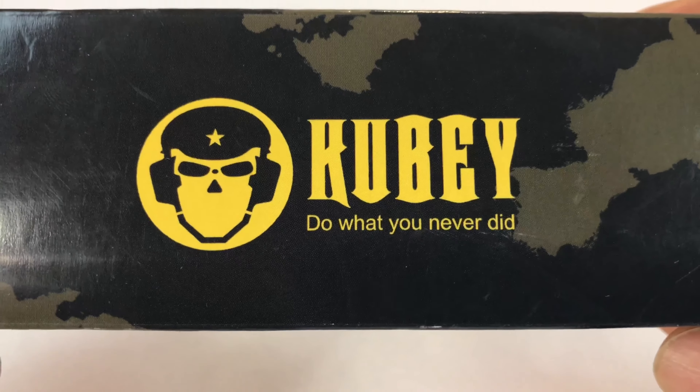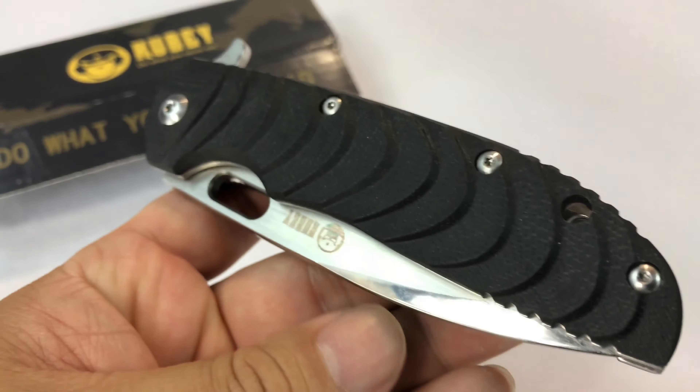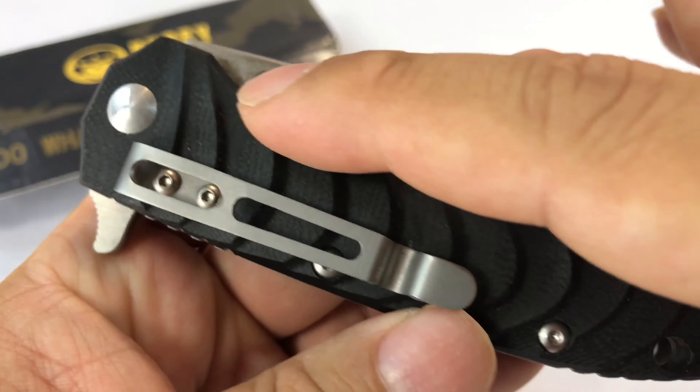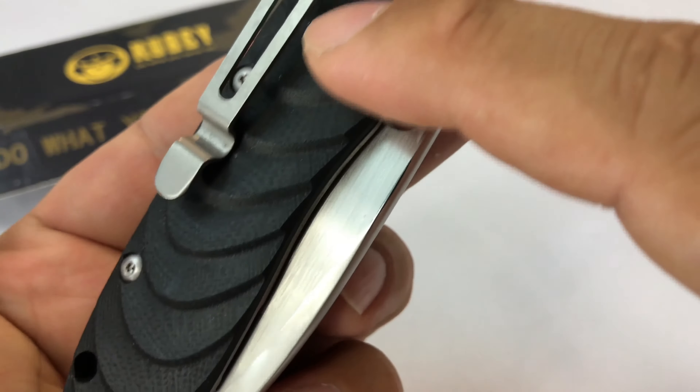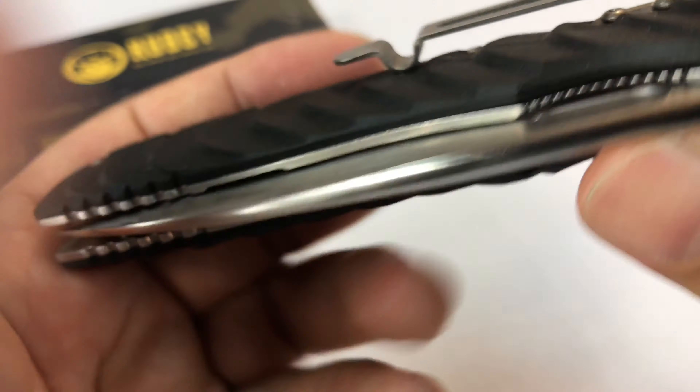Kube, do what you never did. I really like these knives but this is going to be in black and as you can see here it's the G10 material and it has like this kind of wave pattern here and makes for a really nice grippy surface, that's for sure.